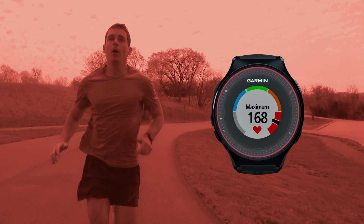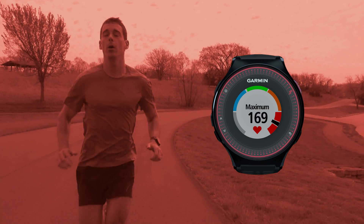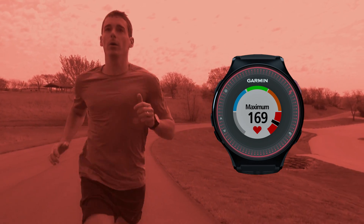Zone 5 represents maximum effort. Training at this speed increases maximum performance in racing. This pace is the most exhausting, causes the most muscle fatigue, and should only be used in short durations.